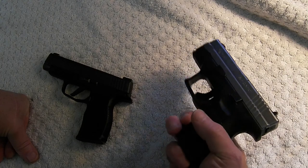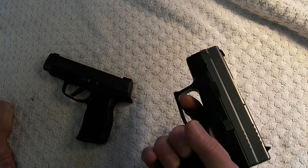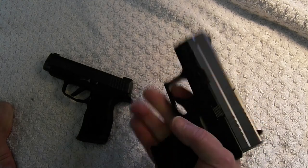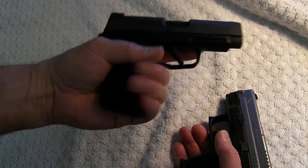So that's the XD9. I like it, it's a good gun, but it's hard to carry inside the waistband. I carried it for a while and it was just bulky. It's heavier than the 365XL and it holds 10 rounds compared to 12 rounds.